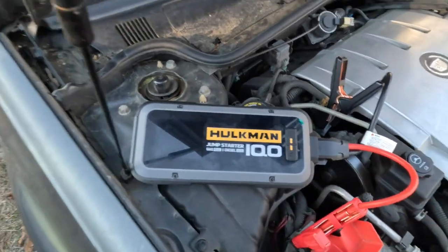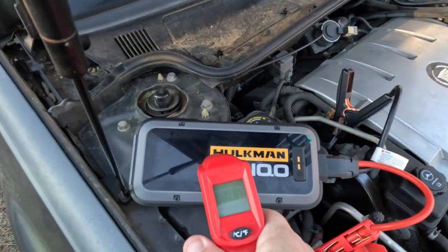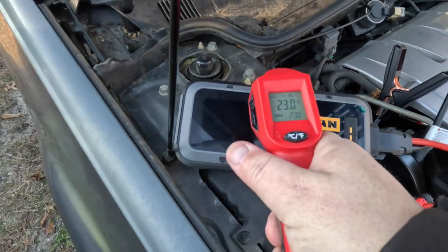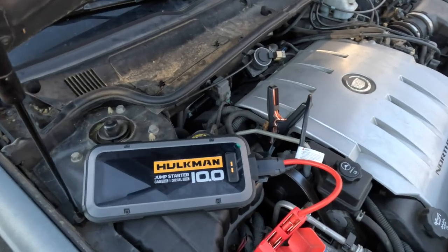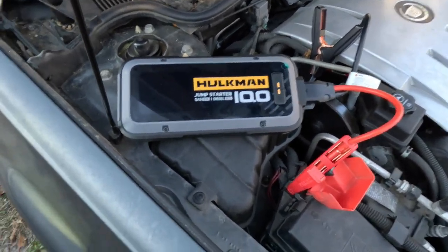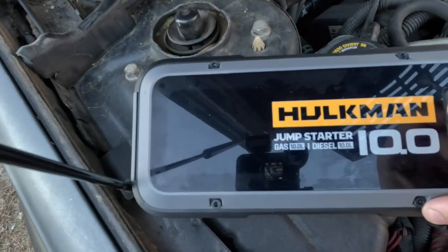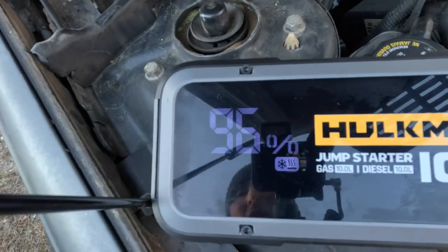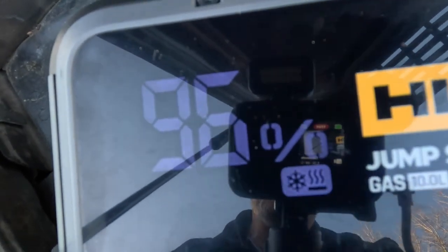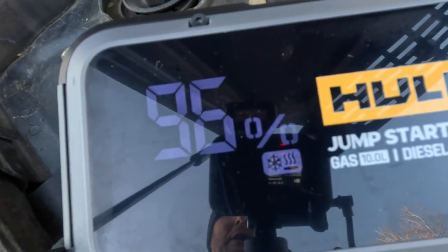Let me pull the temp gun out real quick — it's showing 22 degrees on top, but that's not really accurate; it's probably much colder inside. Let's start her up and see if the snowflake comes on — yes, there is a snowflake. Let's see how long it takes for the snowflake to go off.